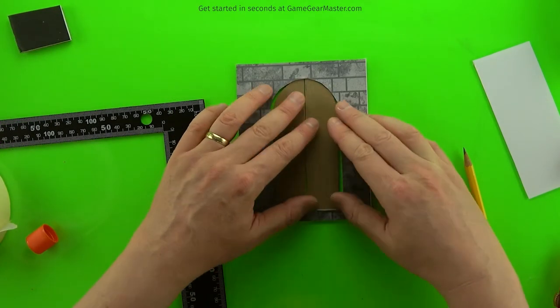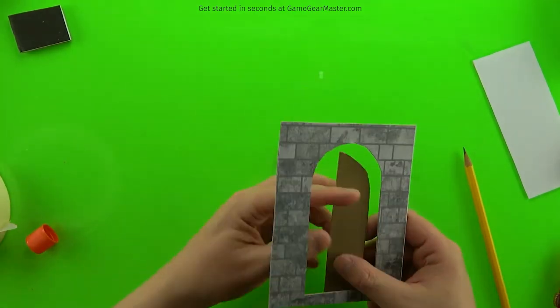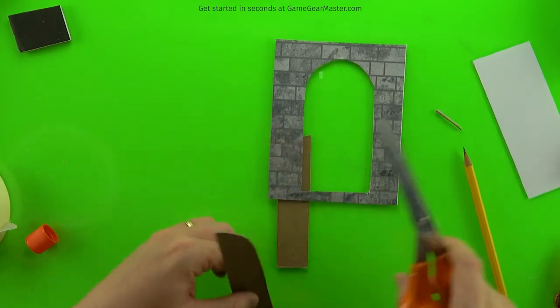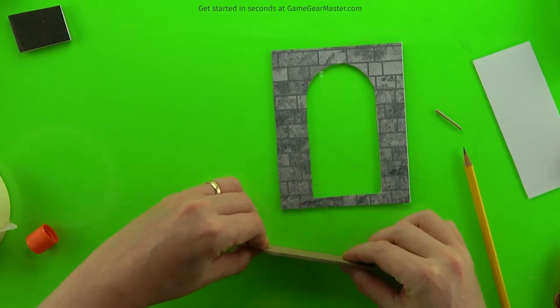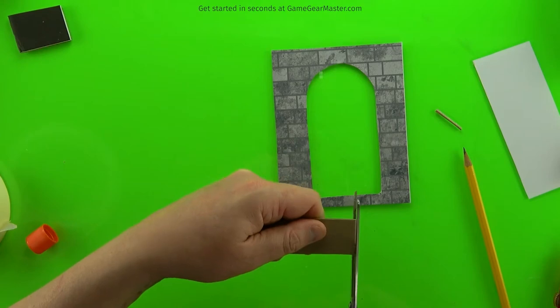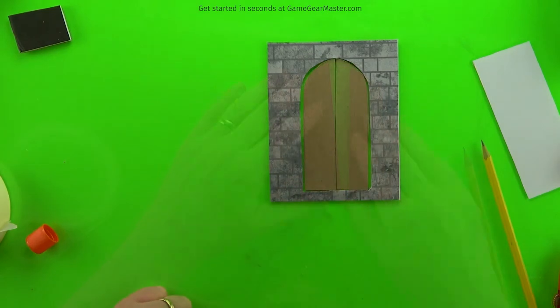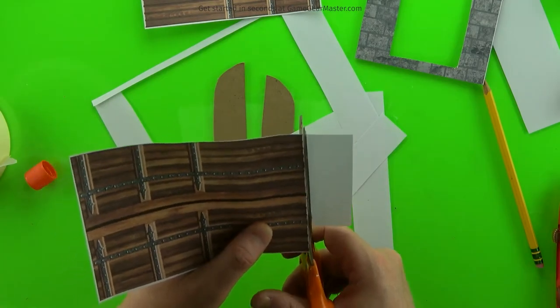We're also going to cut a little sliver off the bottom — about the width of the blade on your scissors — so they don't stick. Test fit them and you'll notice they now have a little bit of space on the top, bottom, left, and right. That's what we want. Then prepare the door textures by rough cutting them out, since we won't be using the whole piece anyway.